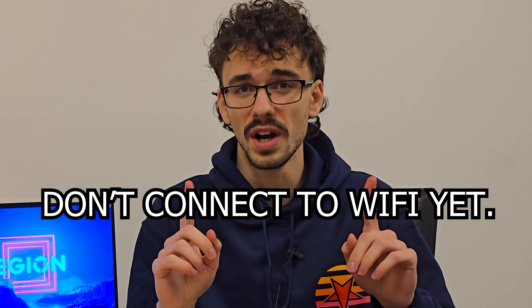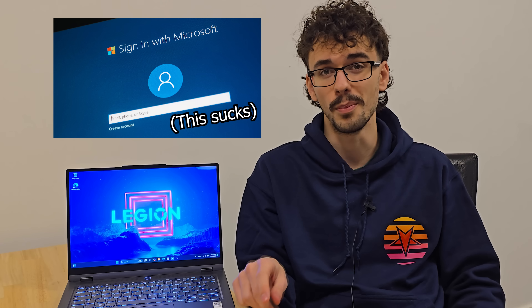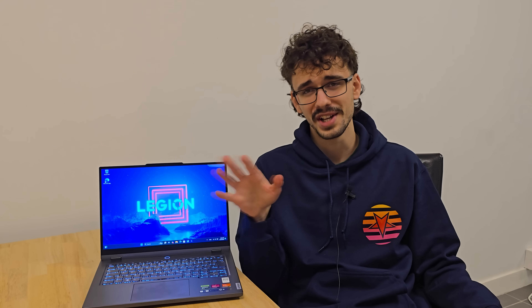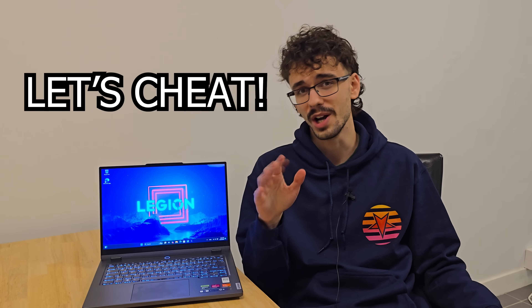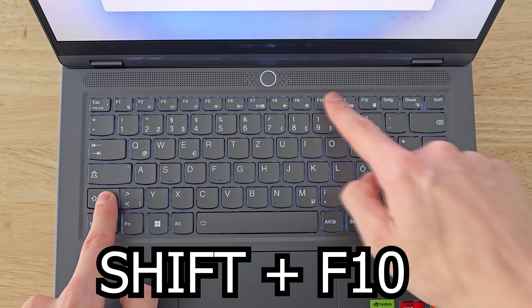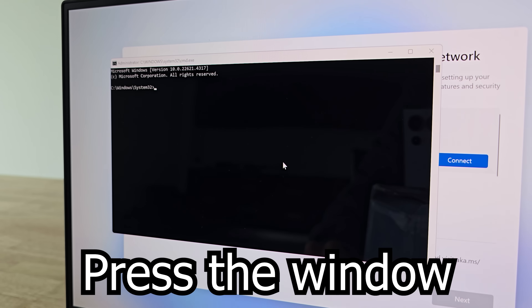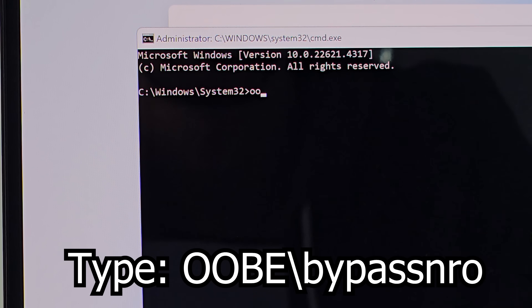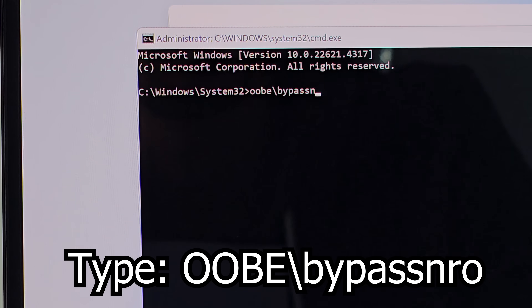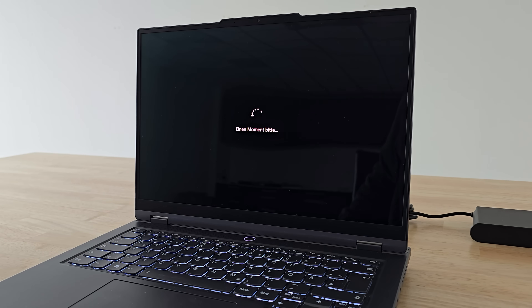Do not connect to the Wi-Fi yet. If you connect to the internet right now, you'll be forced to log in with your Microsoft account every single time you turn it on, and that has a lot of unnecessary stuff tied to it. To bypass it, press Shift and F10 at the same time — this brings up the command prompt. Type in 'oobe/bypassnro' and press Enter. The laptop will now reboot and you can continue with the setup.